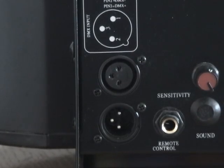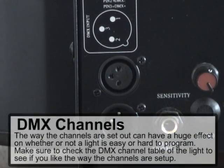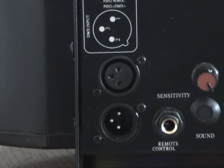When you're interested in DMX control, an important question to ask is what kind of control do you have with the DMX programmability. You'll want to check how many channels it has, but remember that an increased number of channels doesn't necessarily mean more control — it can actually be more frustrating. Check things like does it dim, does it strobe, is the strobe on a separate channel from the dimmer, and what kinds of patterns do you have. Those are all important when looking for a light with lots of control.